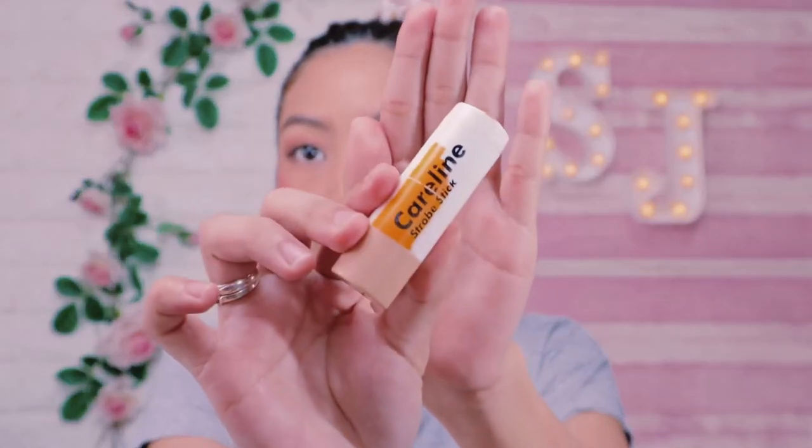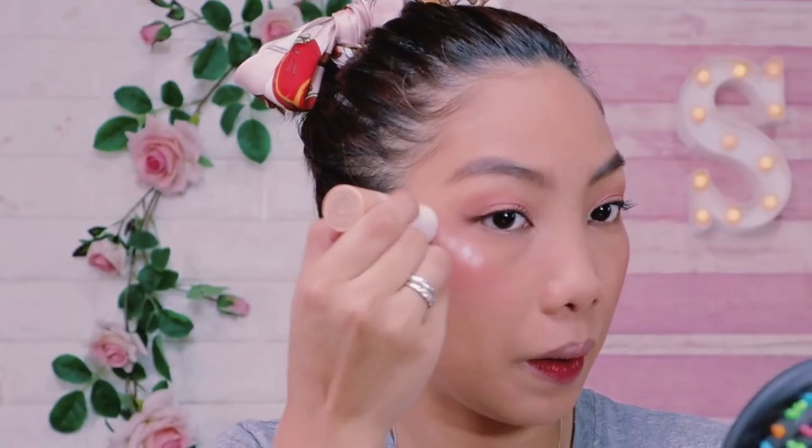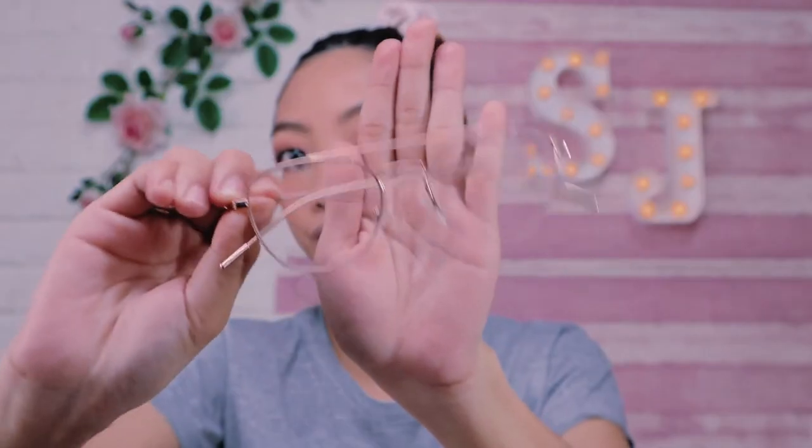And for the final touch, I'm going to use Caroline Strobe Stick for my highlighter. Just put it into the highest point of your face. For this look, don't forget your eyeglasses to finish.